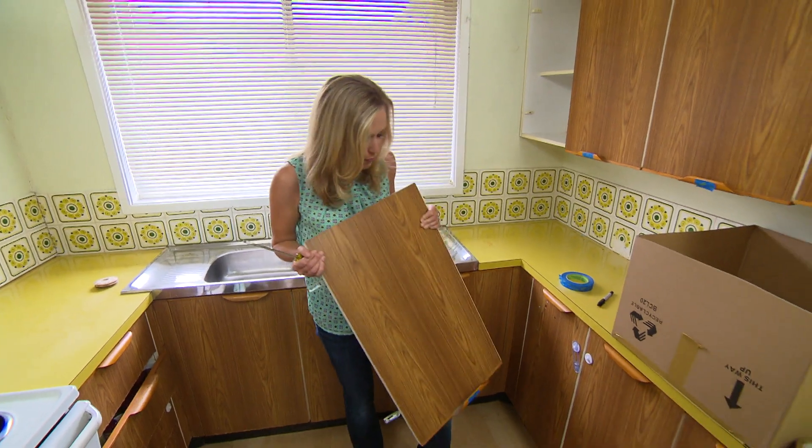My tip here is when you're removing the doors, make sure that you pop a little bit of tape at the bottom of each. That way you can label them and you'll know where they all belong.